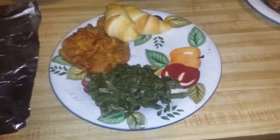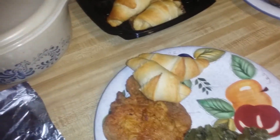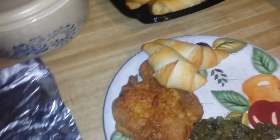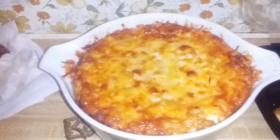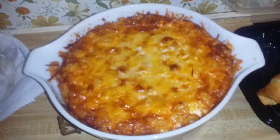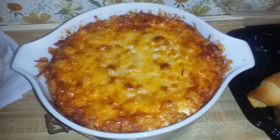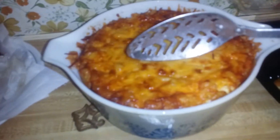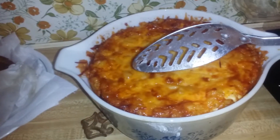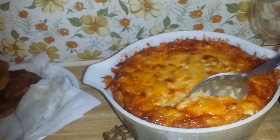Okay you guys, I made some homemade macaroni and cheese for the first time, so we're gonna see how it turns out. It's in this pot — I gotta get the top off, it's pretty hot. This is what it looks like before I cut into it. I'm doing this with one hand, y'all, so just give me a minute.